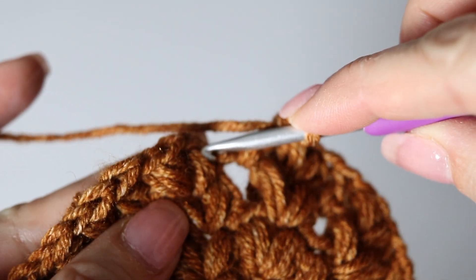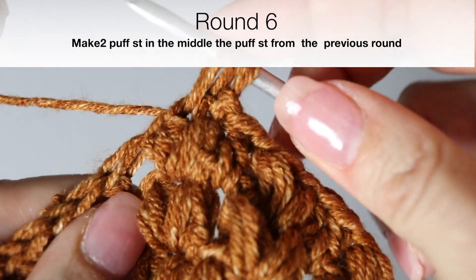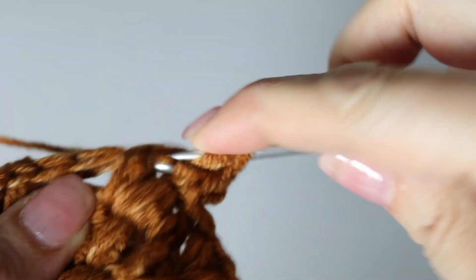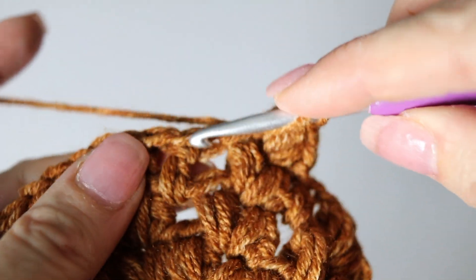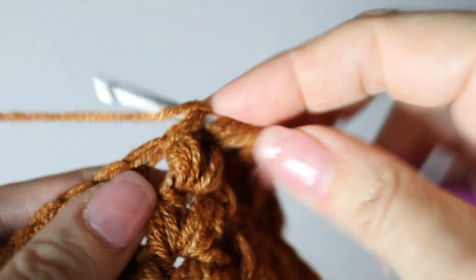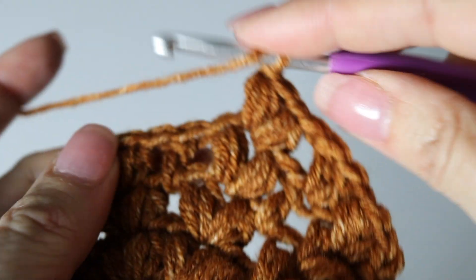At the end of your fifth round, like at the end of every round, slip stitch at the top of the first puff stitch you had made. Now for the sixth round: make your two puff stitches in between the two puff stitches from the previous round as usual. Then make two double crochets inside — on top of — the double crochet from the previous round. Repeat all around your sixth round, making your two puff stitches and then increasing by one double crochet. So instead of one double crochet in between your puffs, you will now have two.